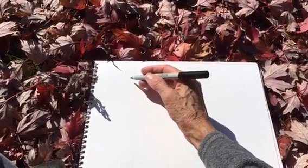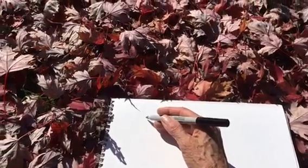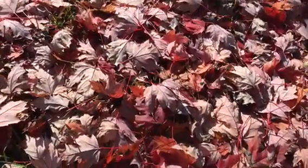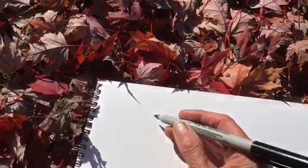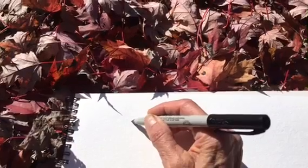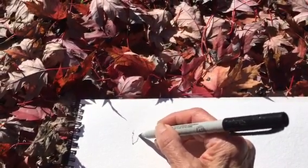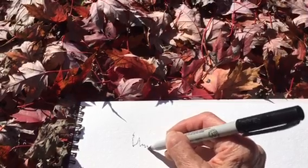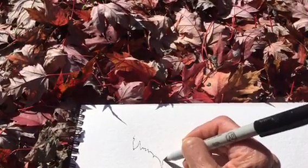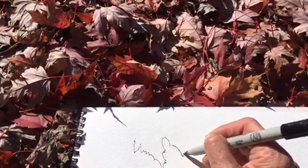I'm going to start up here on this part of the paper and just pick a leaf — any leaf. You won't be able to see which leaf I'm doing, but that's all right. Let's begin. There's an interesting one. Going around the edges, all these little dips and things that make them look like maple leaves.